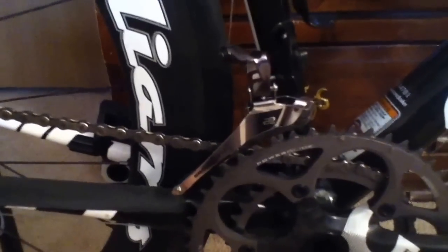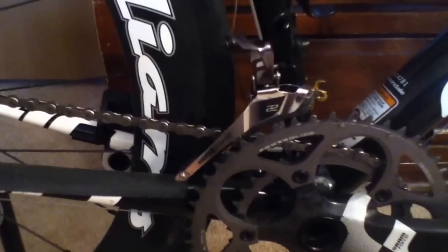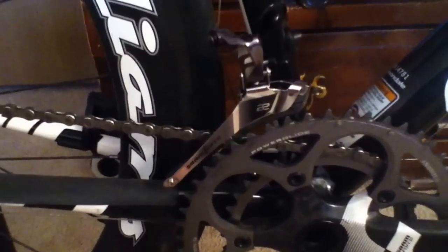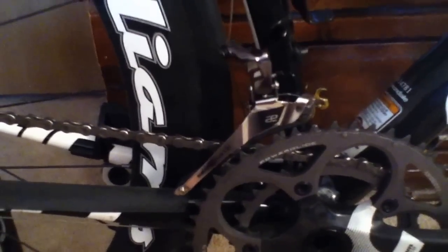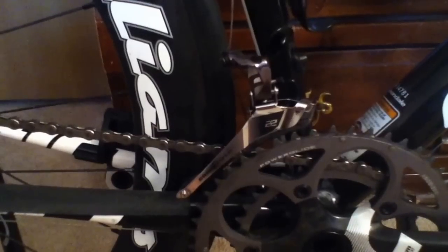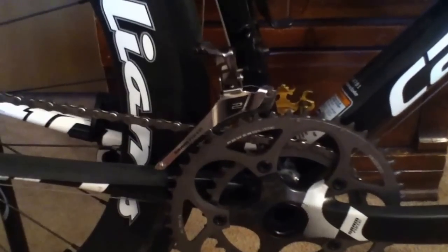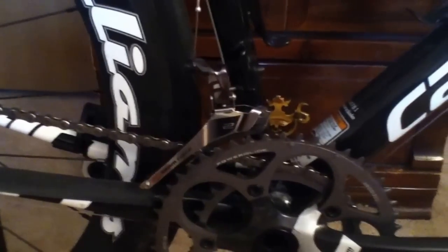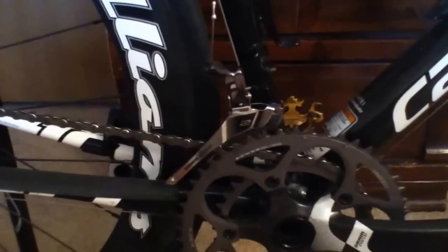I just want to talk about that for a little bit. First, I'll give you the short answer: yes, it works, and it works quite well. One concern I had before I pulled the trigger on this derailer was that the cage would be too narrow to effectively eliminate chain rub, because the SRAM 11-speed chains are narrower than 10-speed chains. But the cage on this derailer is actually about a millimeter wider than my old SRAM Rival 10-speed derailer's cage, so it is plenty wide to accommodate the 10-speed chain, and once set up properly it works quite well.